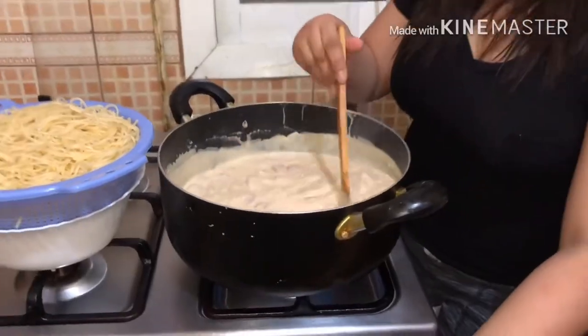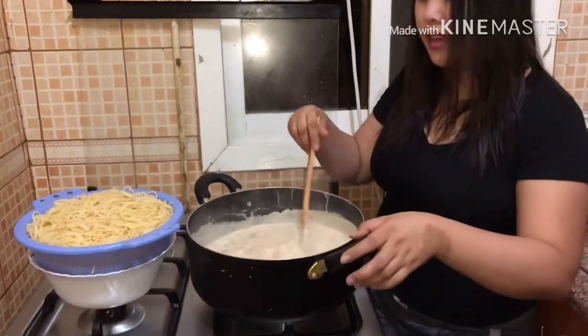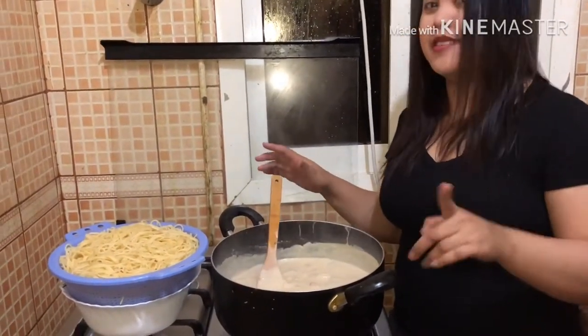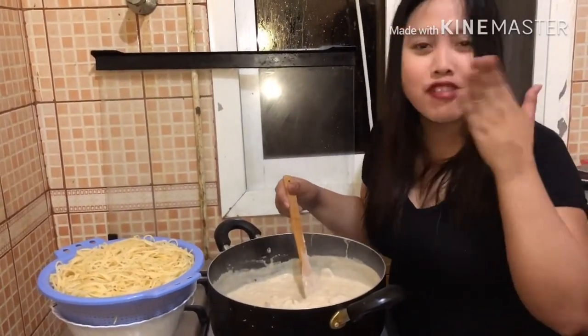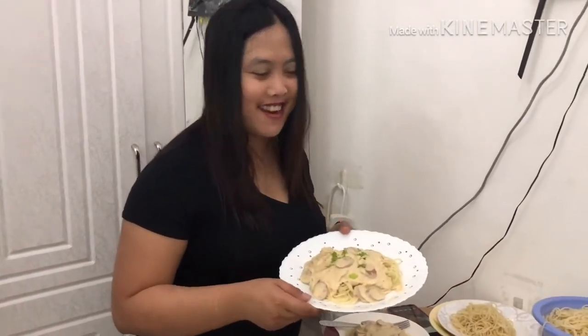Luto na po ang ating sauce na white sauce carbonara — patayin na po natin yung apoy. Luto na rin po yung pasta namin. Ngayon, pagsasamain na po natin. Nakikita nyo po ano po ang result at ano ang feedback ng mga pakakainin ko — ang resulta ng aking carbonara de sardia.